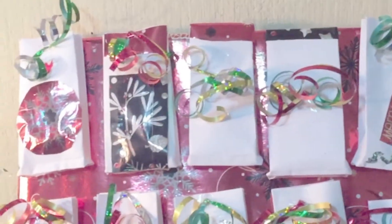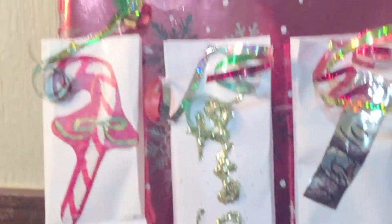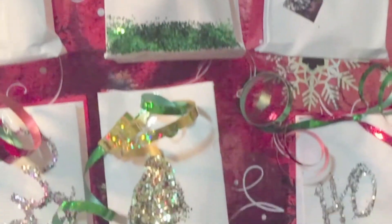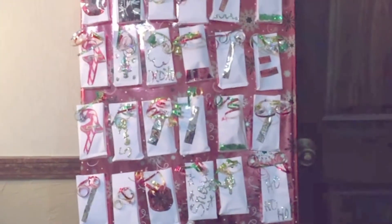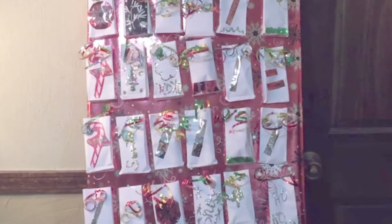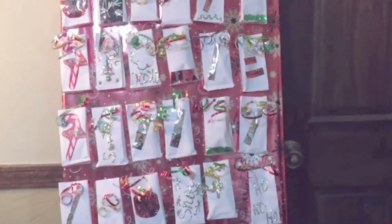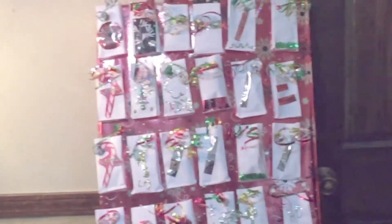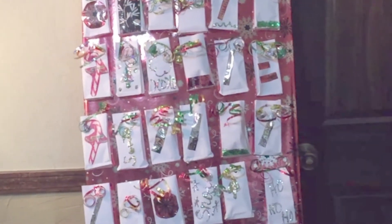Here's my end result — that's how it looks. I'm just going to have that in my living room and each day open one until the end. Please like, subscribe, and leave me a comment. This is for my 2017 advent calendar — thanks for watching, bye!